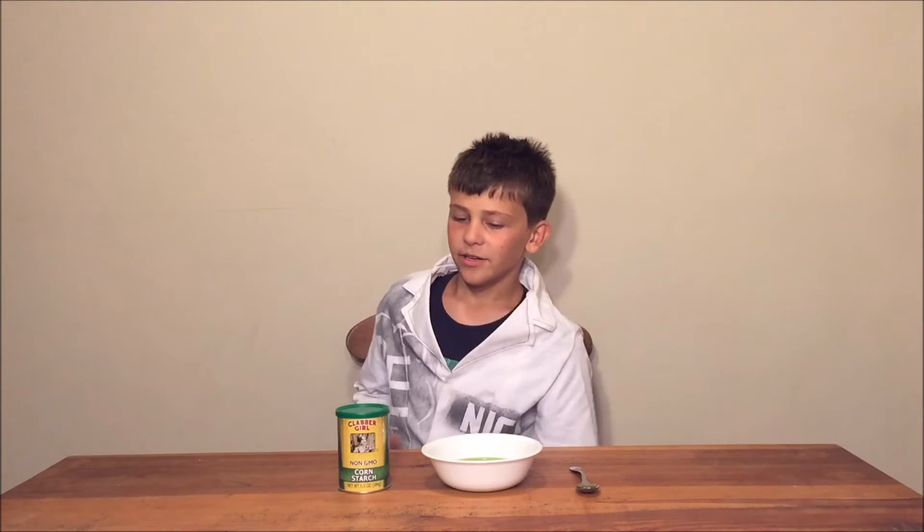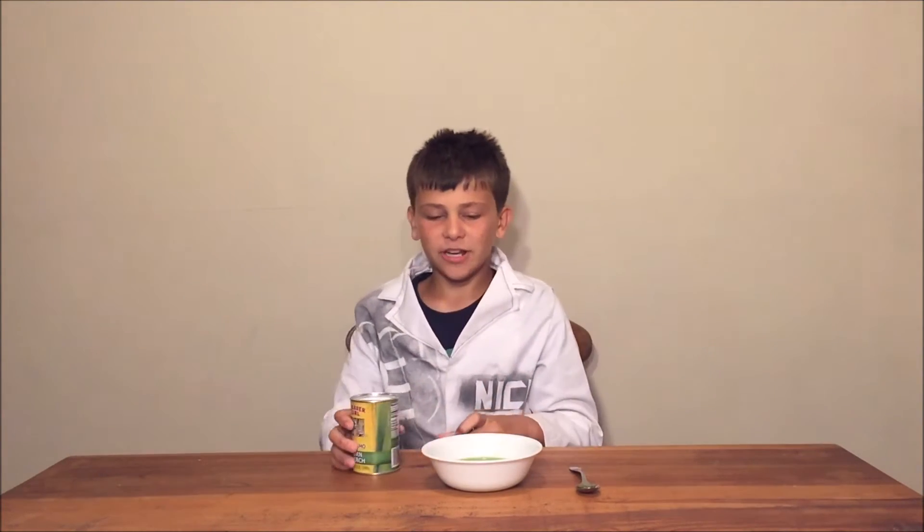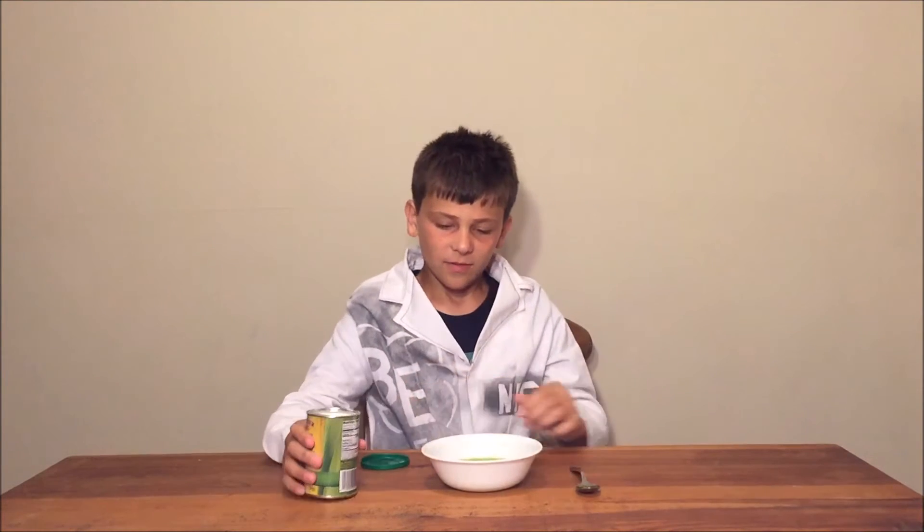So first you're gonna put some cornstarch in and stir it until it kind of gets hardened.